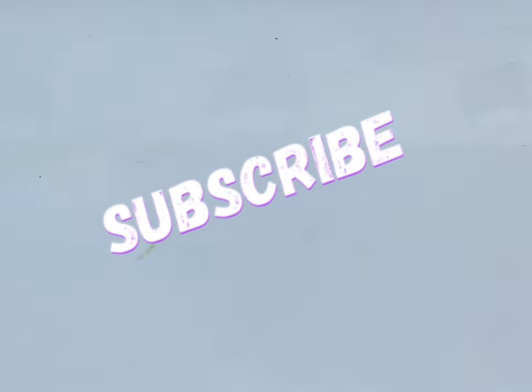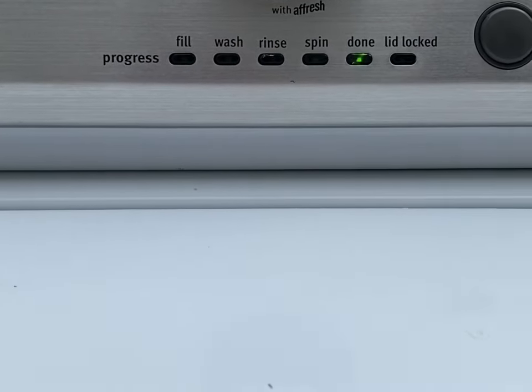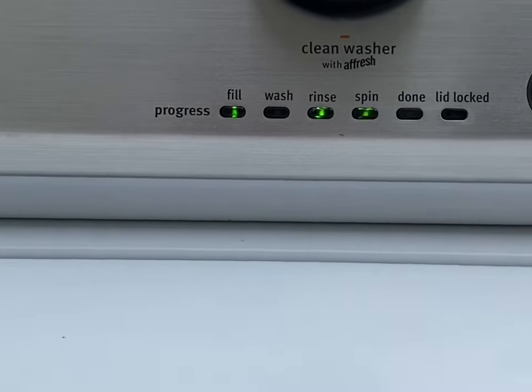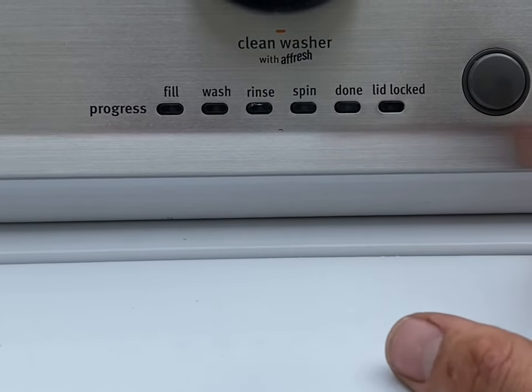Alright guys, so I'm back with another video here. What I have here is a Maytag washer, and the problem with it is it won't go past the wash cycle — it stops right at the wash cycle. And if you press the button again, because it's just sitting there, it'll go back to fill.